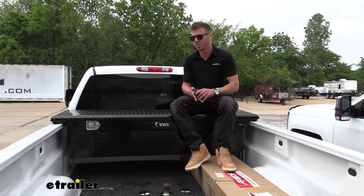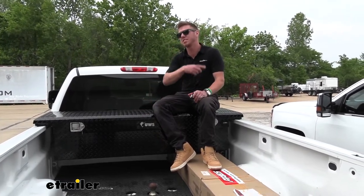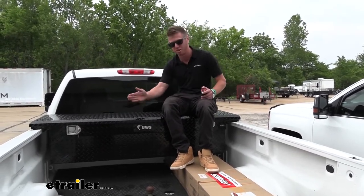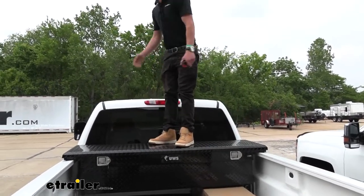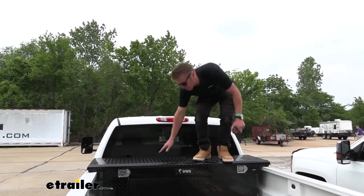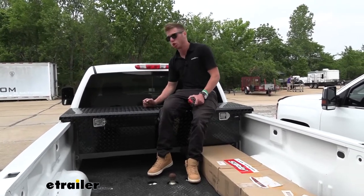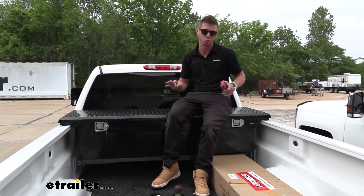Another thing I like about the lid is it's very solid and very thick. I've seen other toolboxes — even steel ones — that have a little swell in the middle. I don't think this one is going to dent at all; it just feels super solid. I know a lot of people don't stand on toolboxes, but some of my friends have and I've seen them cave in. I was pretty impressed with how thick the aluminum is — this lid is super solid.